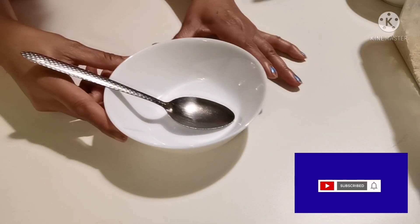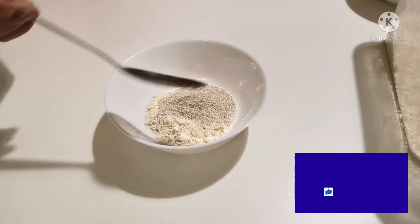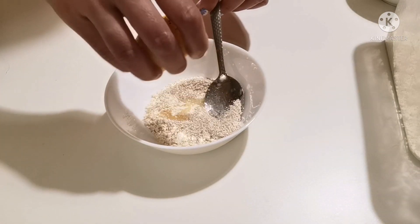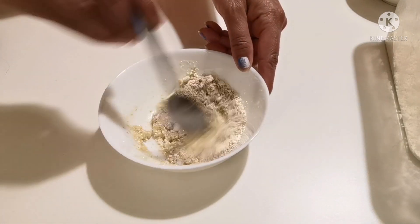Take a bowl first and mix all the ingredients together. The first ingredient is gram flour, which is besan — one spoon. Then one spoon of oats flour, which are grated oats. Then squeeze half a lemon into it and mix it really, really well.